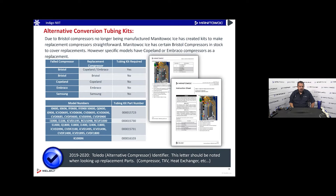Some compressors were close enough in tubing configuration that no tubing kit was needed, but others will need one. Bristol could be changing to a Copeland or Embraco, and you'd need a tubing kit. Bristol-to-Bristol, Copeland-to-Copeland, Embraco-to-Embraco, and Samson-to-Samson swaps don't need a kit. Copeland and Embraco are basically the same — Embraco is the parent company of Copeland — just sometimes with different names on them.